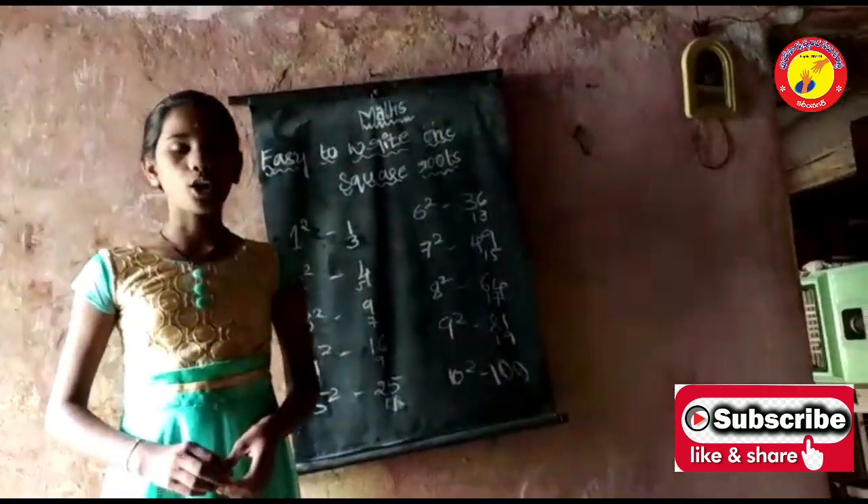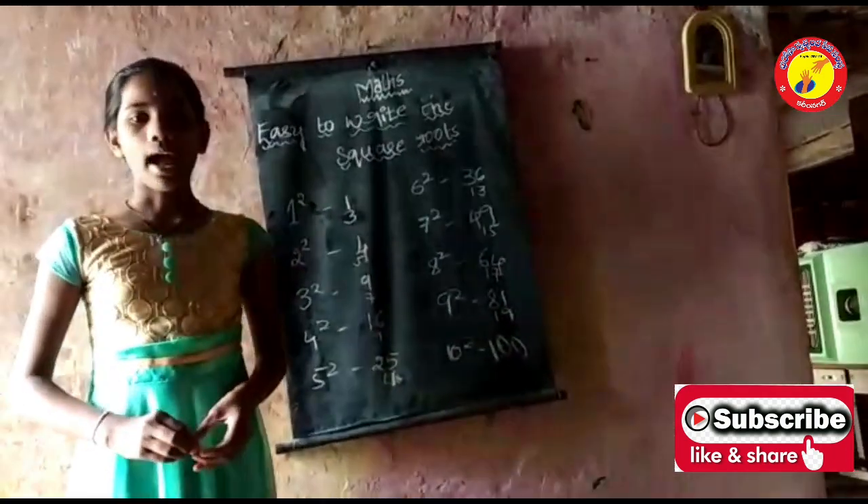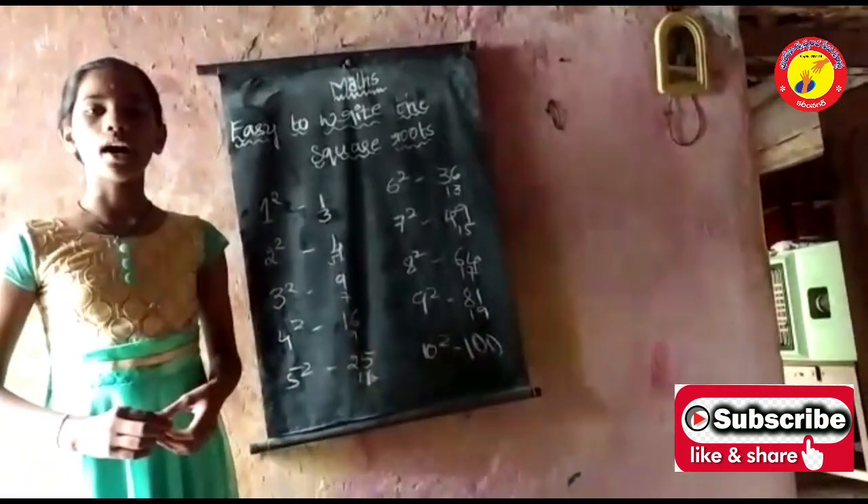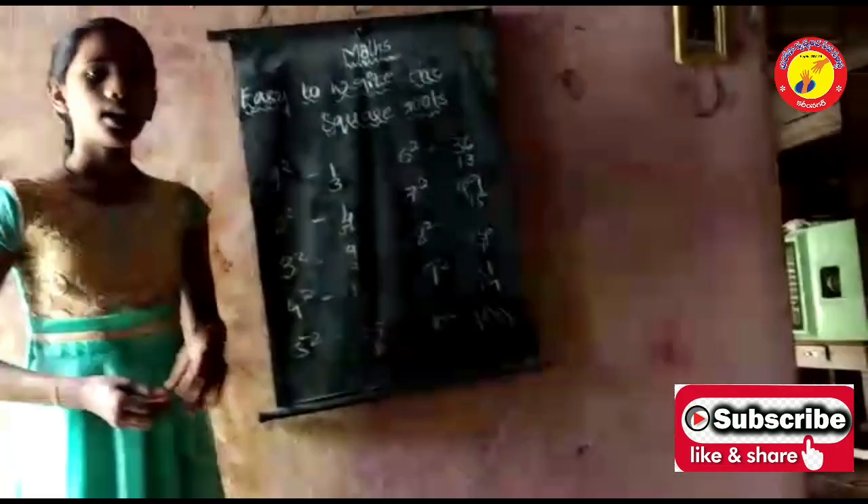This trick can work for every square. I add the odd number before the square. Thank you.